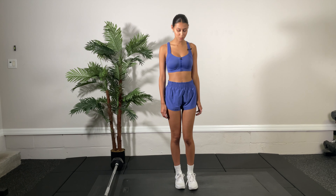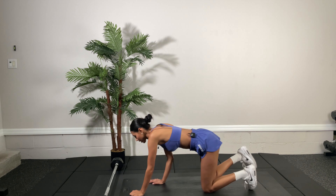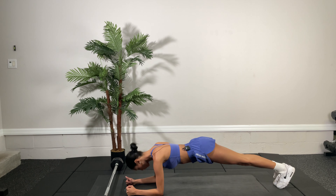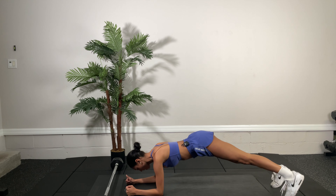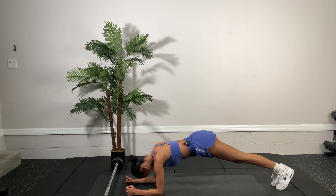All right, guys, let's get started with our first circuit. We're going to do three sets, 30 seconds. We're going to get in a plank position on the elbows, and we're going to do feet out, out, and in. So feet out, out, in, in. This plank position is going to work out your lower abs.